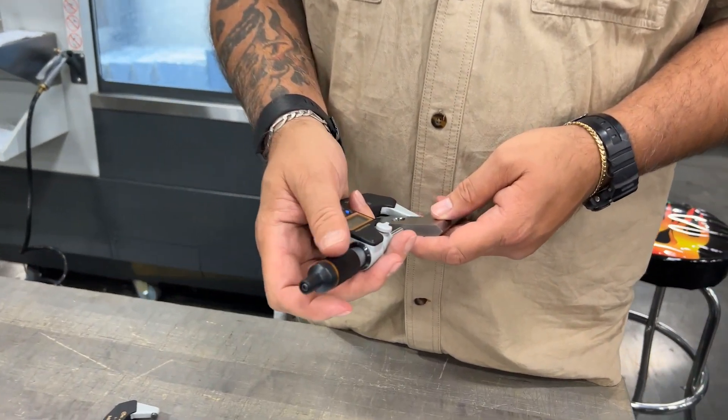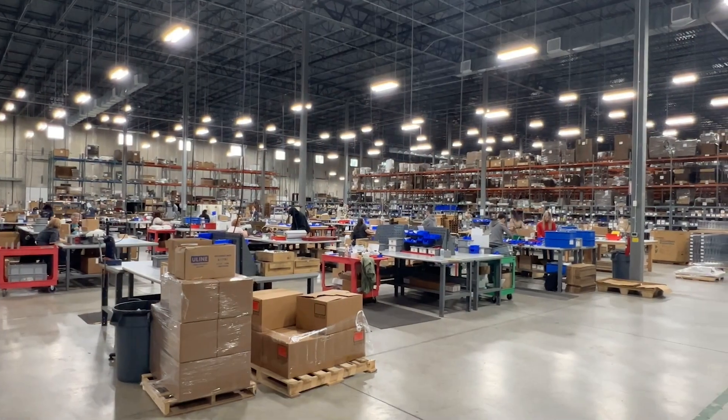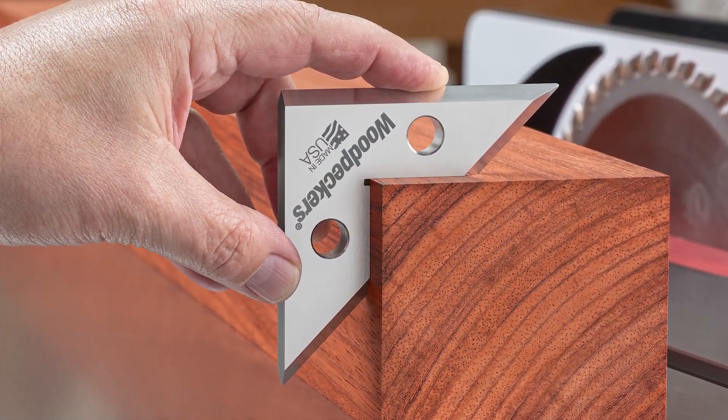Each Dead Nuts square is inspected to our precise tolerances. Lastly, they're laser engraved and packed up to ship directly to your shop. Woodpeckers' Dead Nuts square — our most precise setup square yet.